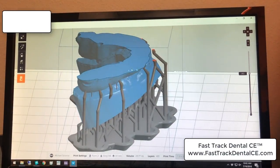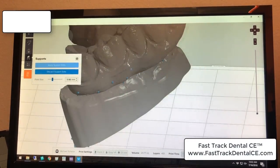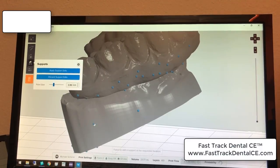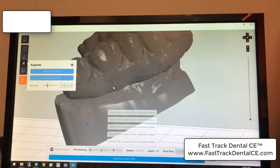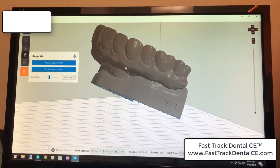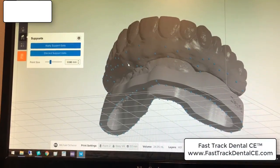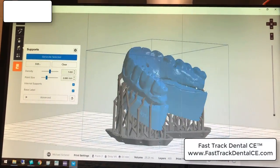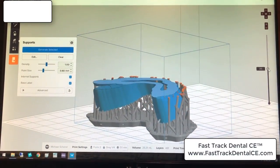There's a lot of unsupported area right in here, so I'm going to go back into my support edits and add a few extra little supports in that area to minimize the chance of failure again. And just for good measure, I'll add some on the other side too. Many of these overhanging areas are really tricky to work with and I do not like printing failures. On an opposing model like this, it's no big deal to have a few extra supports. Now I can go back through and triple-check to make sure I don't have any unsupported areas.